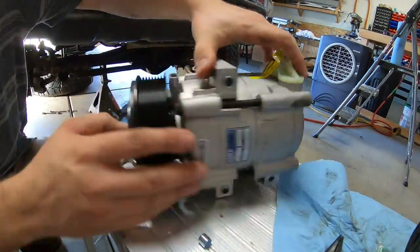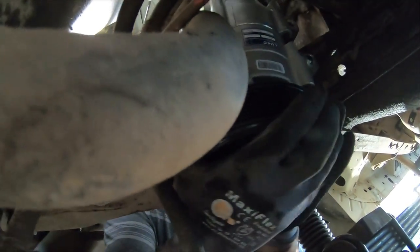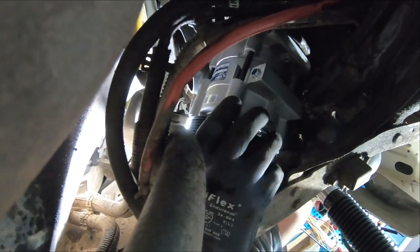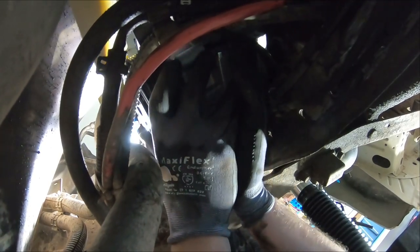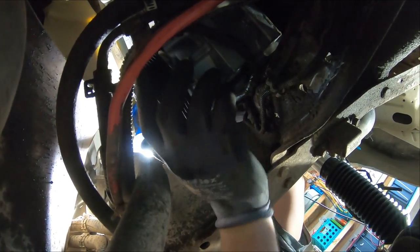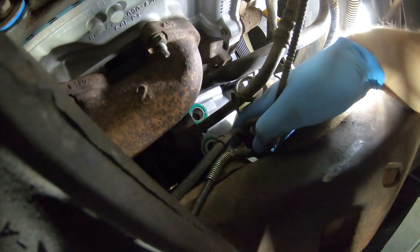Set up the new compressor before installing it. It comes with little bushing sleeves to help you line up the mounts — get those in first, matched to how the old one sat. Installation is reverse of removal. Leave the plastic cap on the line set port until you get it up in position so you don't spill the oil. Fish and wiggle it up into place — there are wires that can get caught, so be patient.